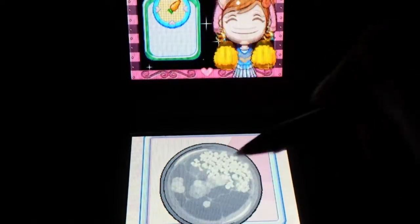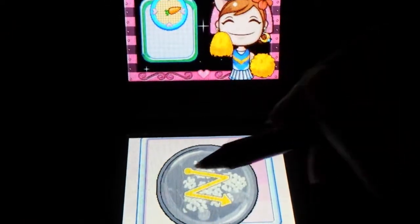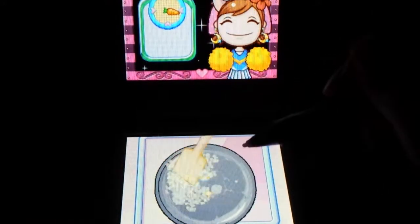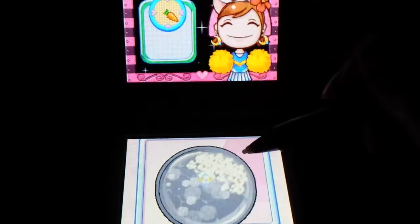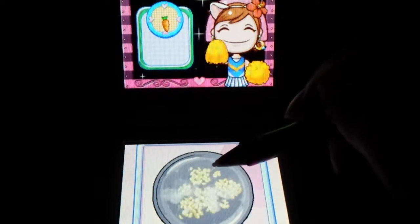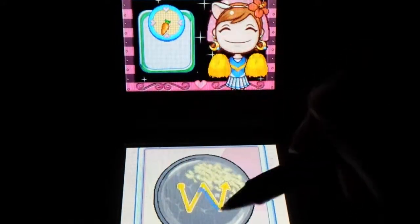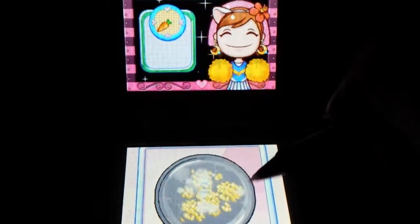To stir-fry the onion — I don't question it, I just don't. This game is not to be questioned. I mean, I do that too when I'm cooking, like I'm drawing lines in my pan.